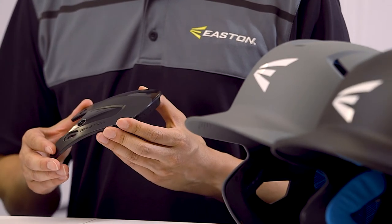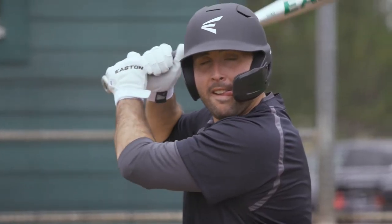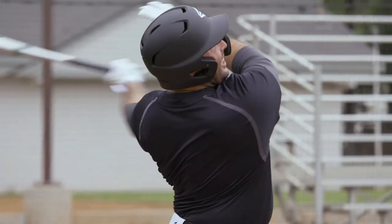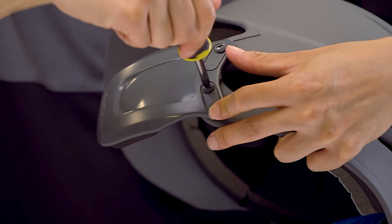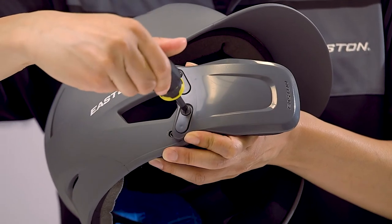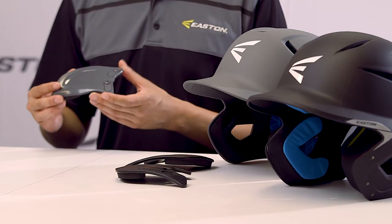The Easton Universal Jar Guard can fit on either the left side or the right side of the helmet using two screws. To switch, simply flip the Jar Guard and the two oval washers and screw tight for a seamless transition.